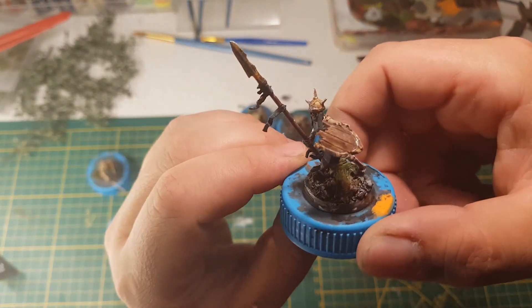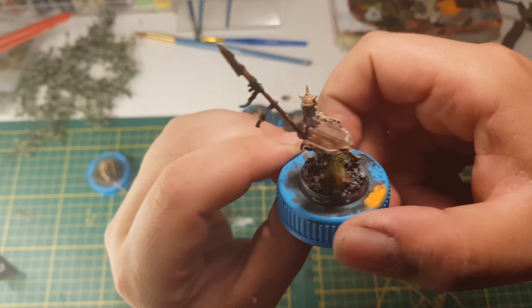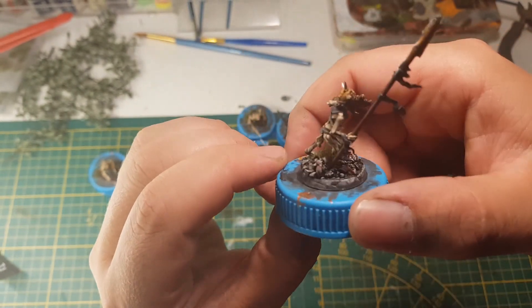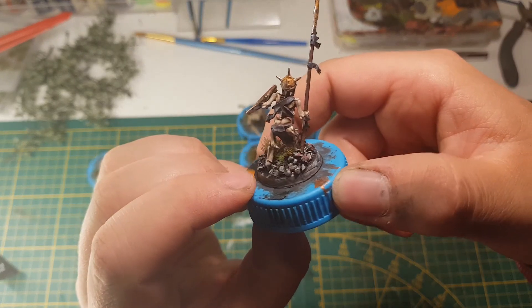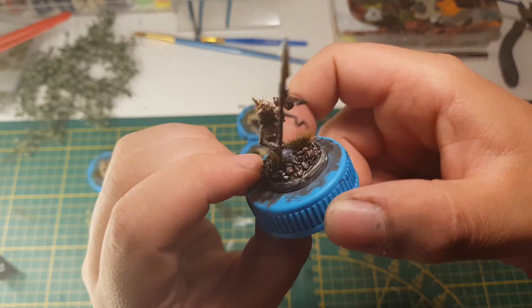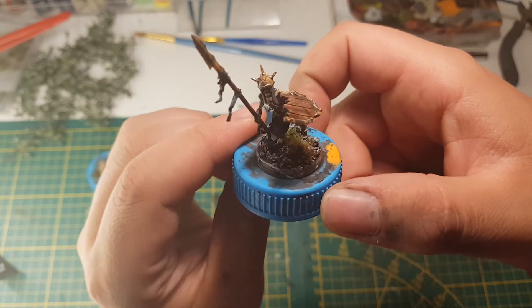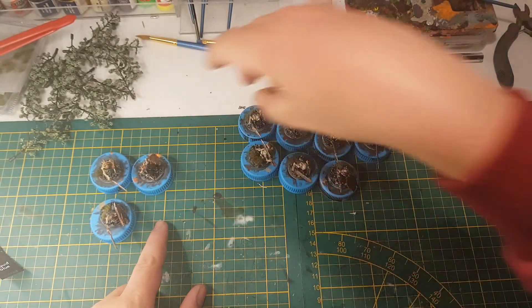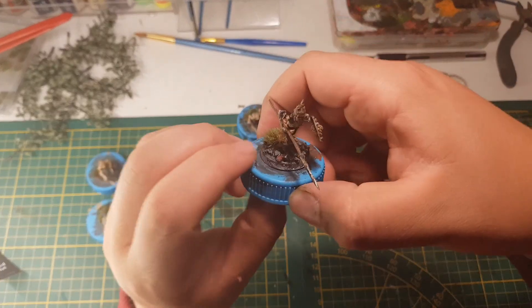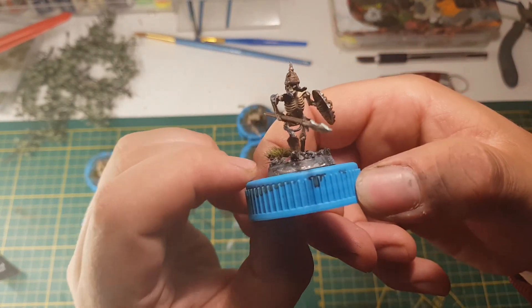I went for five spear guys, five sword guys — you never know what you're going to run into, so I thought of doing a nice mix. And I have seven more Sepulchral Guard minis from the Nightvault range.